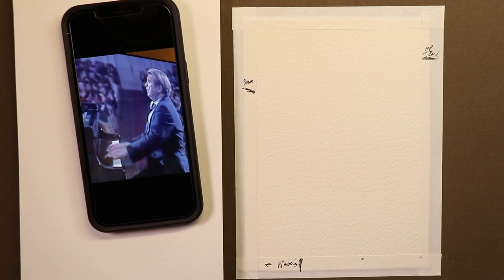Chris Petrie here, welcome everyone, come on in. We're going to have some fun in the studio creating this beautiful watercolor painting of a classical pianist, Emil Gilels. He's from Russia and was known to be one of the world's greatest classical piano players of all time.